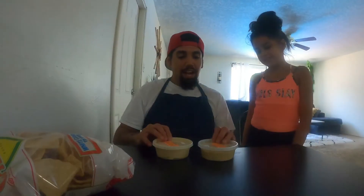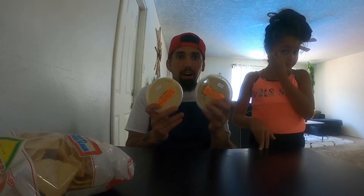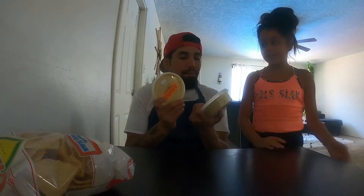Today we're gonna be reviewing Zayna Foods hummus. We got two flavors right here — this is the classic hummus and the roasted garlic. They have baba ganoush, harissa, avocado cilantro — they have several different flavors. You can find these at the farmers market, I believe Saturday, Sunday, Tuesday, and Wednesday.